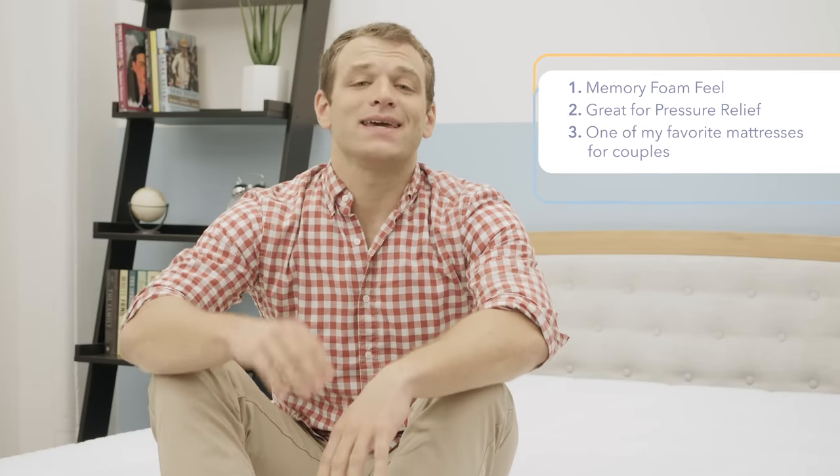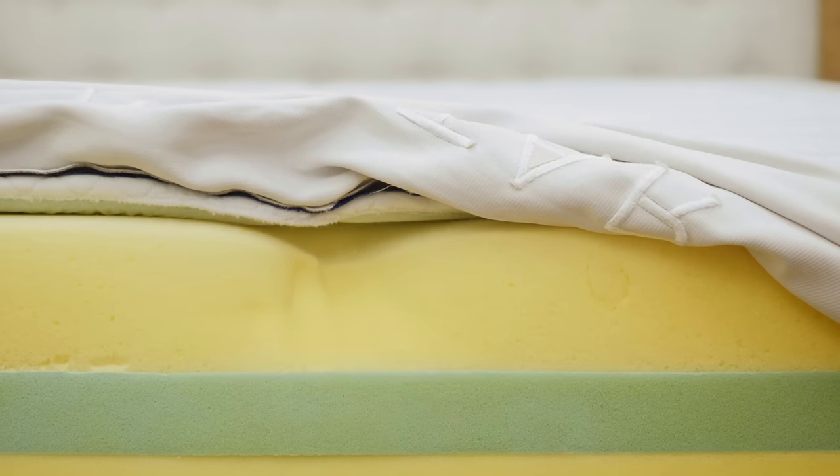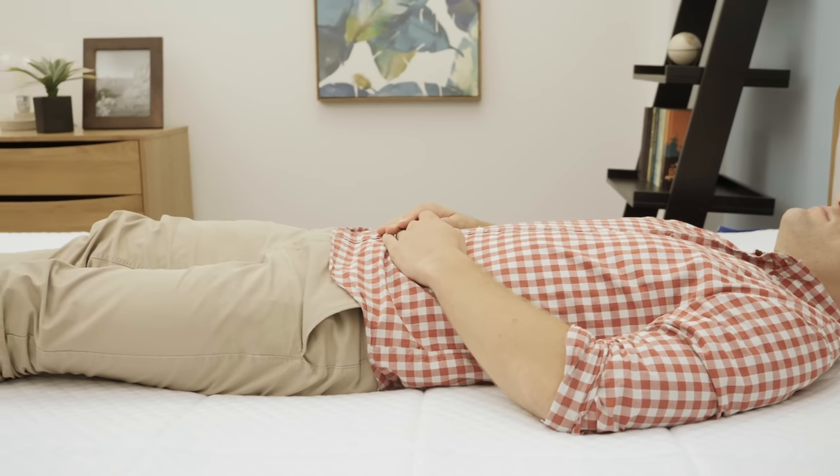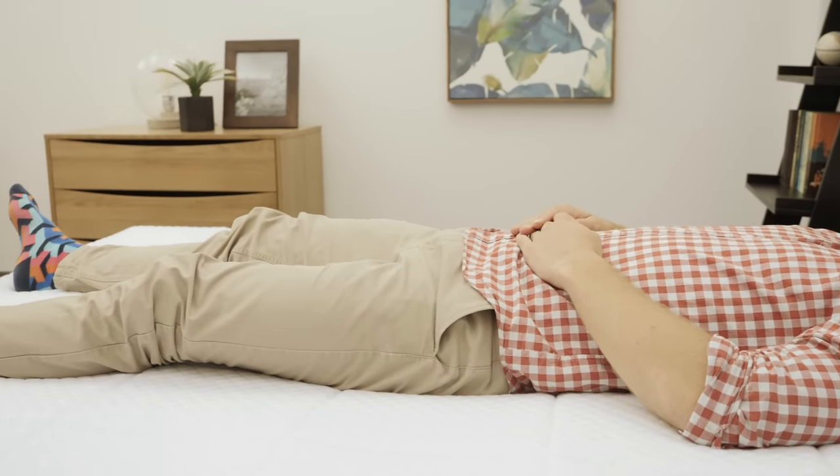A few things to note before we get into the review: the Nectar mattress uses memory foam, so you're going to sink into the mattress and feel it contouring around your body. I also like it because it is great for pressure relief. I'm going to take a closer look at that later on in the review with the pressure mat portion.